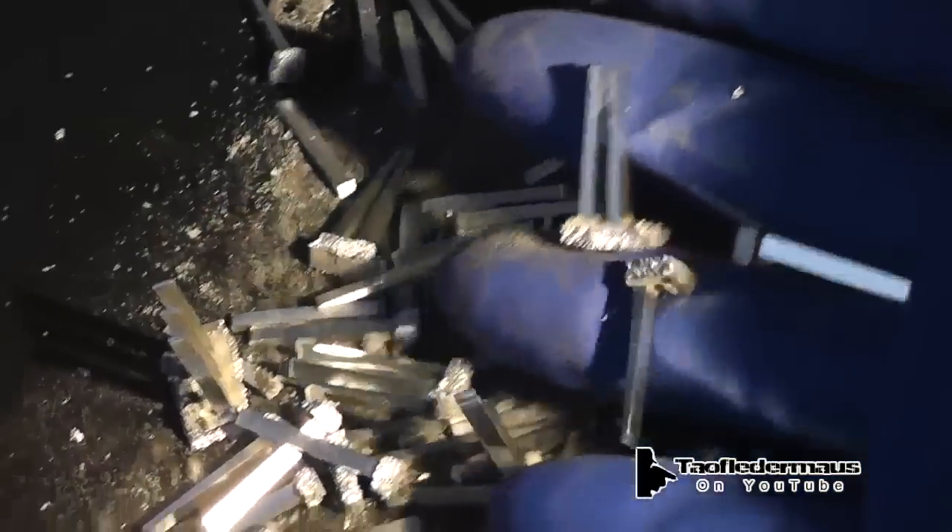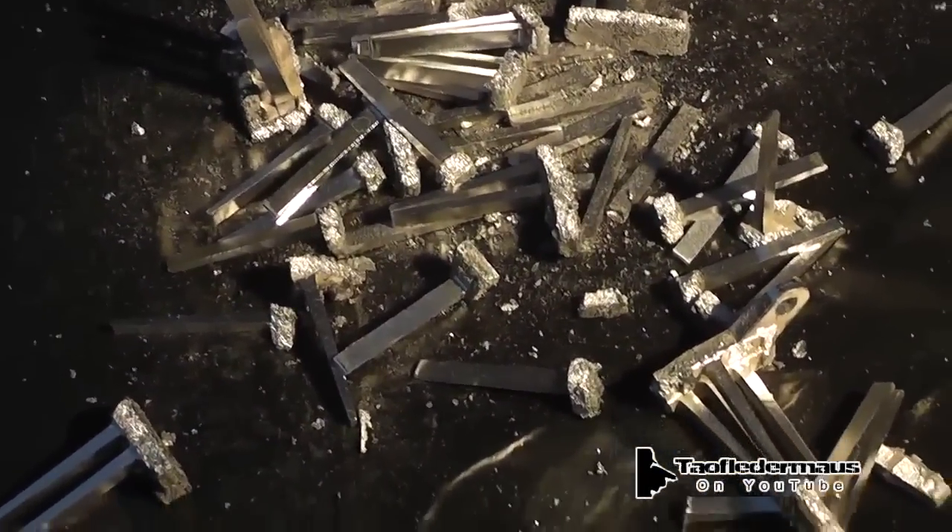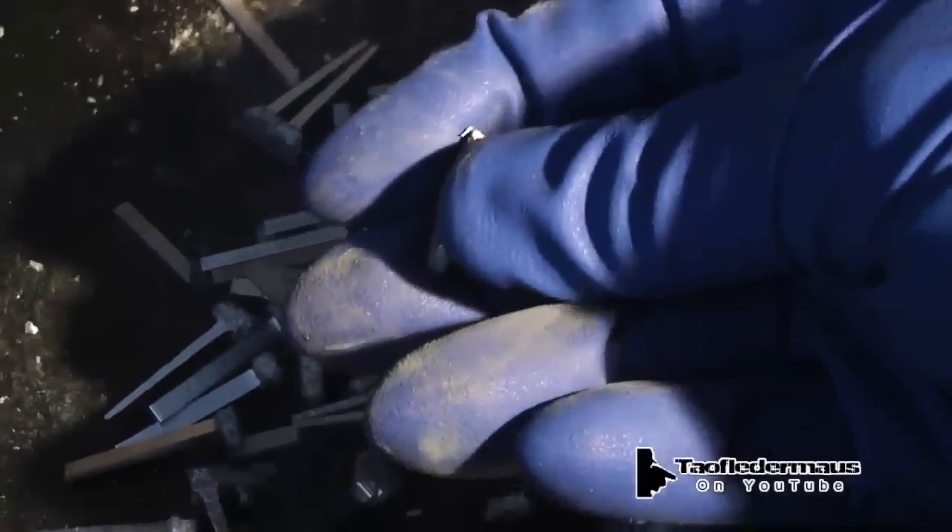And there you have it. And maybe this kind of gives you an idea of why gallium and mercury are not allowed on airplanes. If that got into the structure of an airplane, the plane would just fall apart.